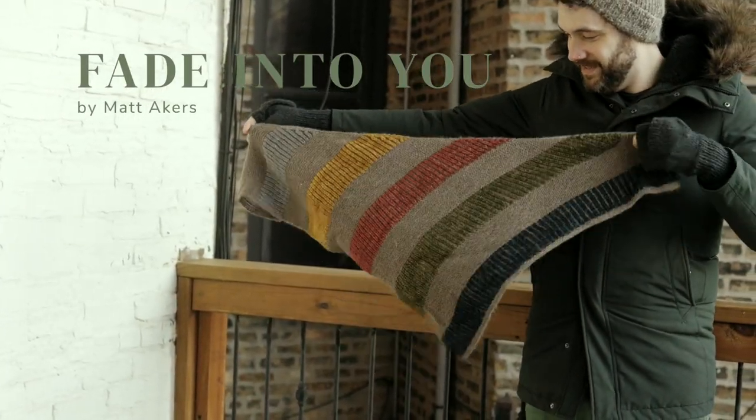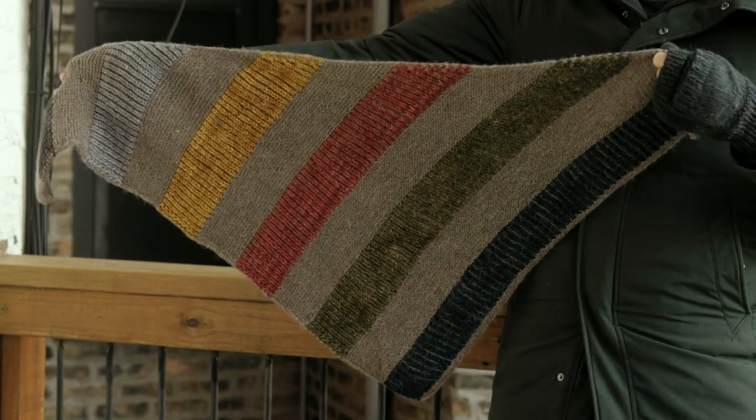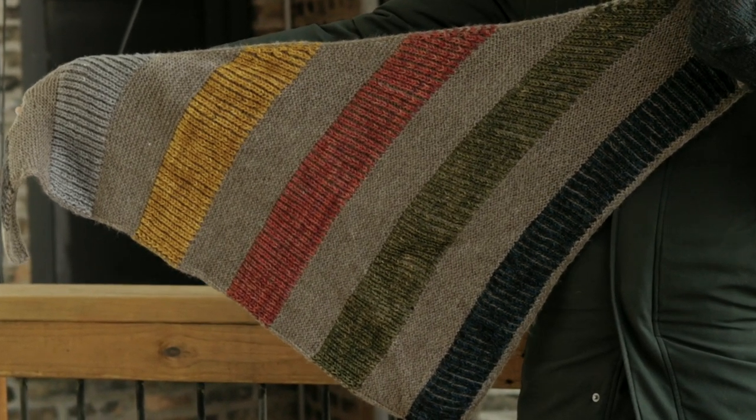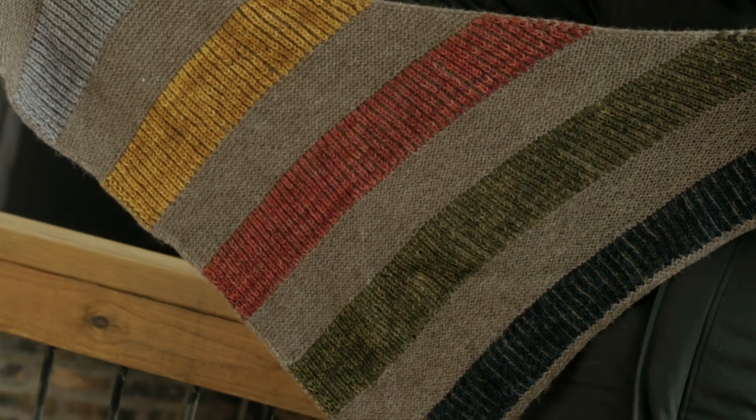The third shawl I ever knit is the Fade Into You shawl by Matt Akers. It's a DK weight shawl that starts at the largest stitch count and then decreases all the way down to create the asymmetrical triangle shape — so when you cast on with all that energy you're at the longest rows, and as project fatigue sets in each row gets shorter, which is super nice. The shawl is garter stitch and DK weight so it works up quickly, with bands of brioche to break up the garter stitch, using fingering weight mini skeins held double. It's a great way to use up mini skeins from sock sets or advent sets, and you end up with something gorgeous that lets you really play with color.